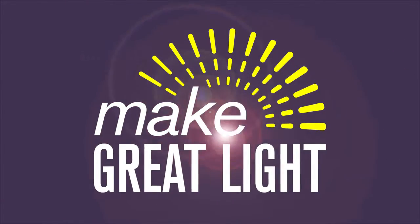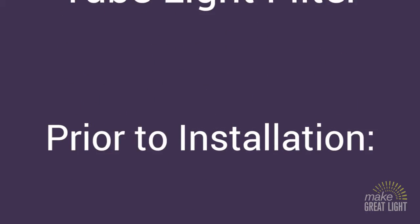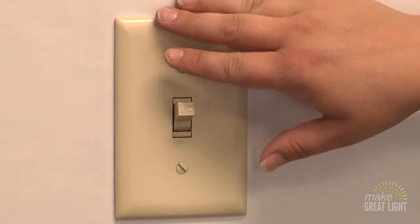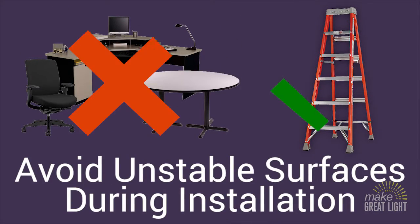Installing your Make Great Light Filter is as easy as changing a fluorescent bulb. Let's take a look at how it's done so you can start enjoying the benefits of your Make Great Light Filter. Before you begin the installation process, you want to make sure the light is turned off to prevent electric shock. You will also likely need a ladder. Please don't stand on desks, chairs, tables, or unstable surfaces.